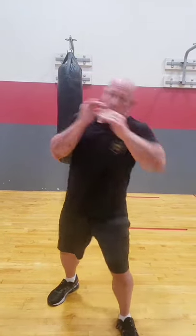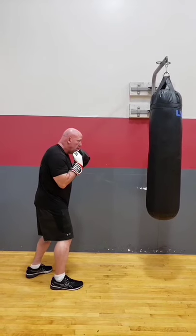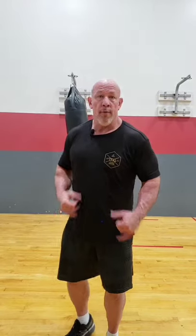If they slip when you jab, your second jab won't have a target, so you can jab, slip, and jab. Or if you're finding your range, put a little more behind it.